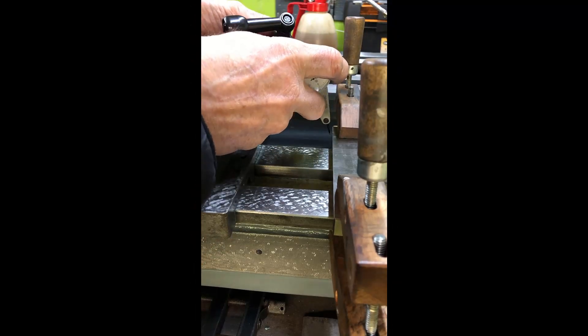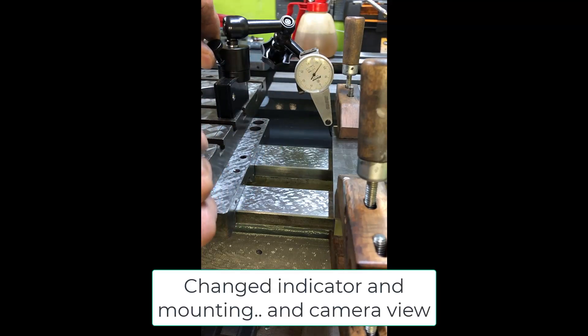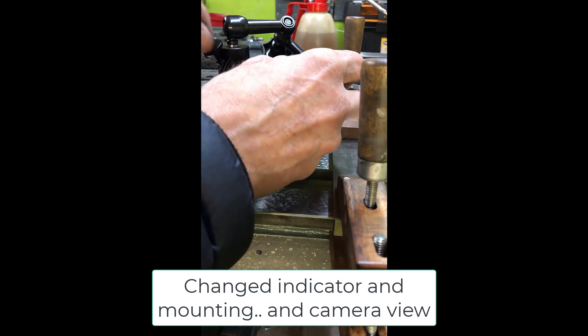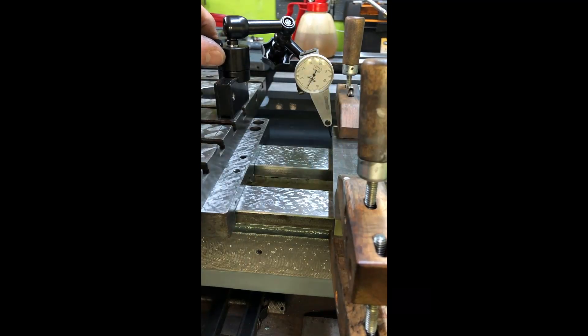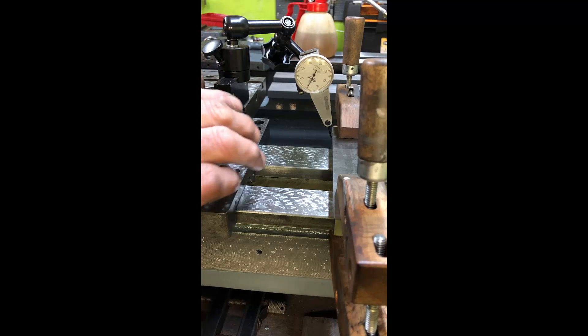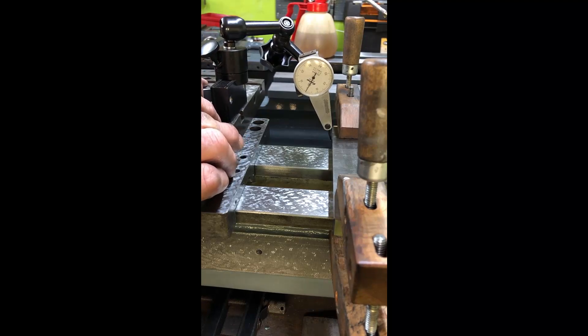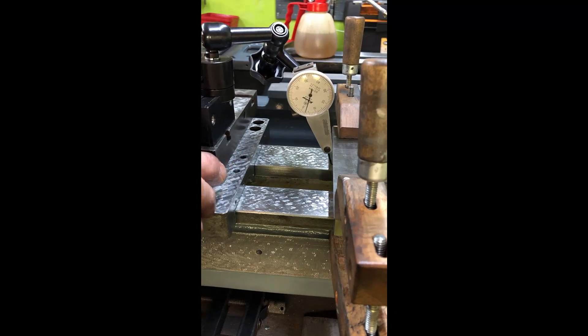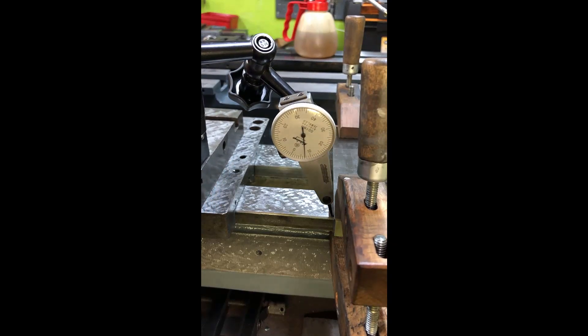I set zero somewhere here — like so, for example. And then I run up here, just finding zero again, and then I run up and I see it falls off by seven hundredths of a millimeter.